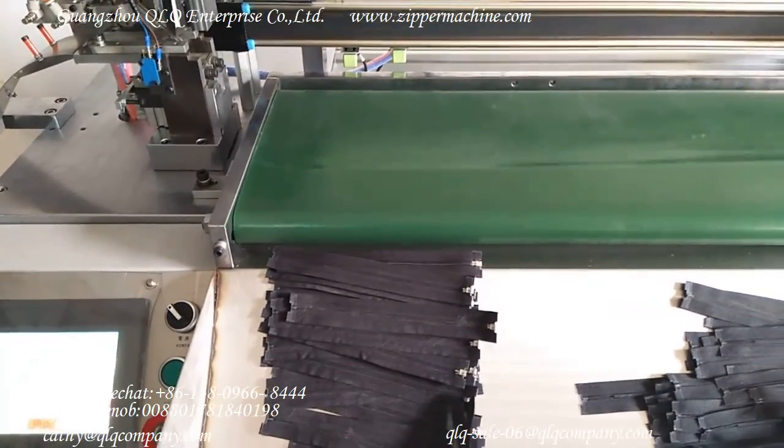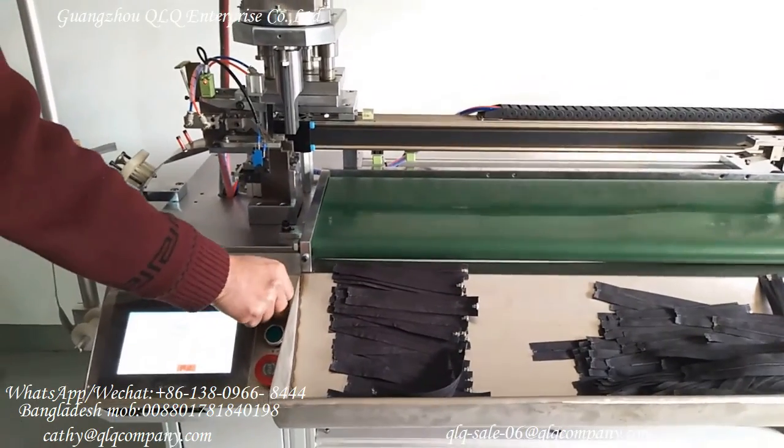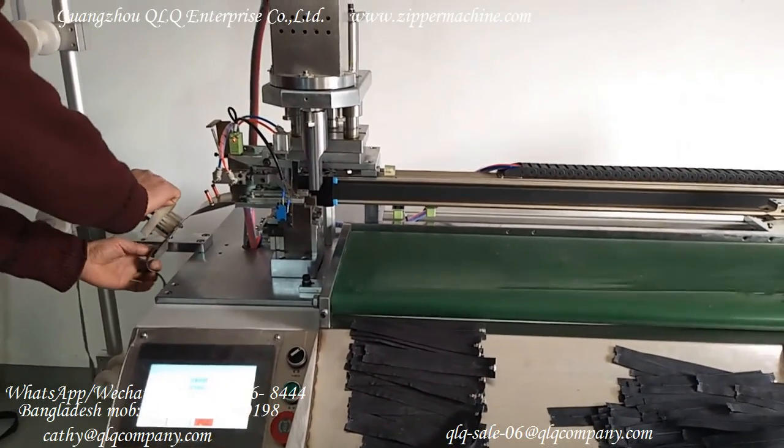If you're interested in this machine, please feel free to contact us. Our technician will now install another zipper for testing, and I will take the next video.